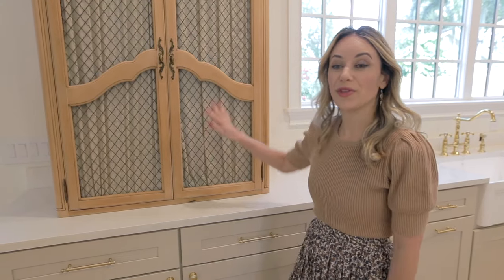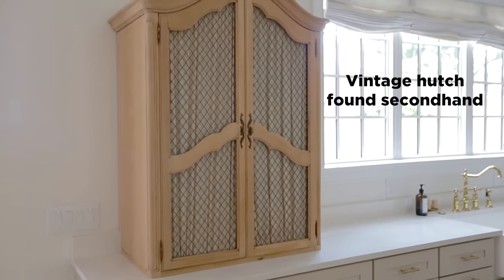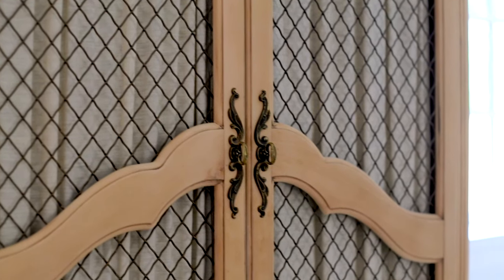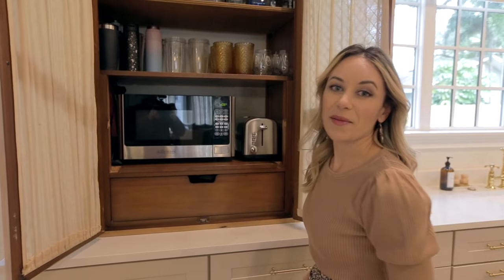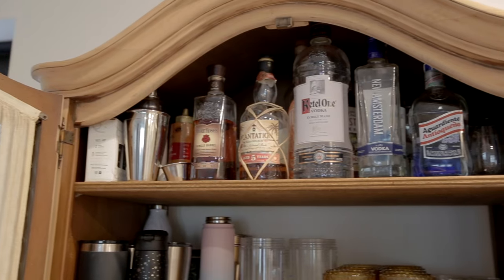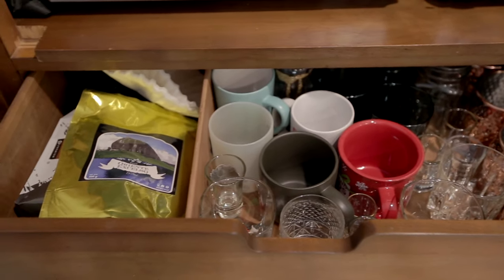So let's start with my favorite cabinet. This is actually the top of a vintage hutch I found on Facebook Marketplace — I think it was like 50 bucks — and we removed the top and sanded it down to the natural wood. Inside this cabinet we have our microwave, our toaster, all of our cups and glassware. We've got the party shelf on the top and then in this drawer we have our mugs and coffee supplies.